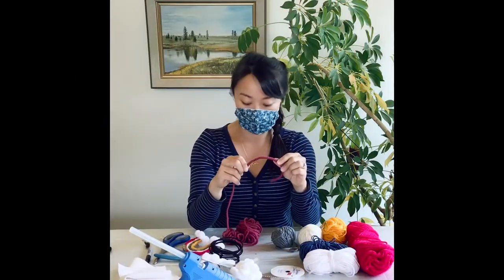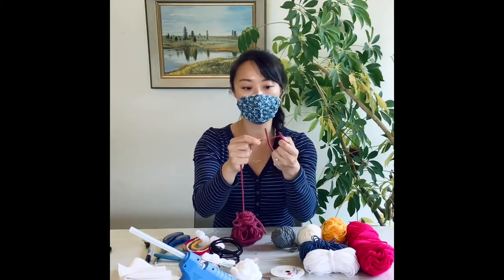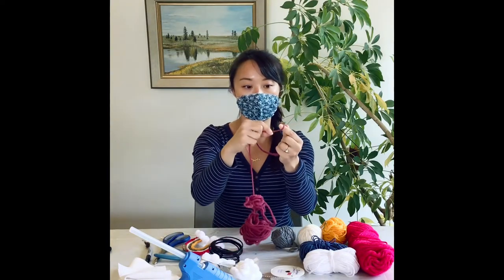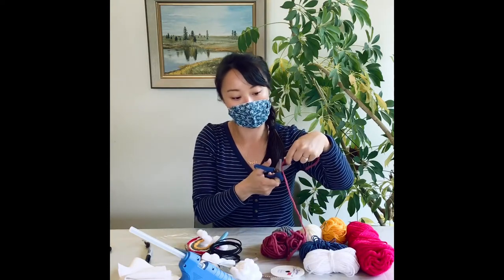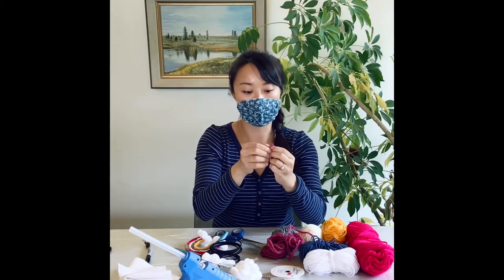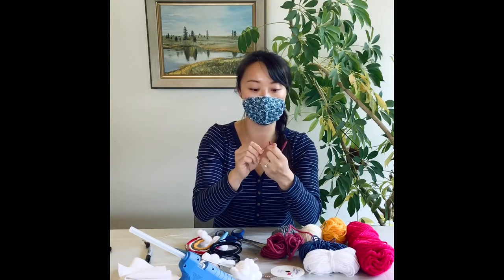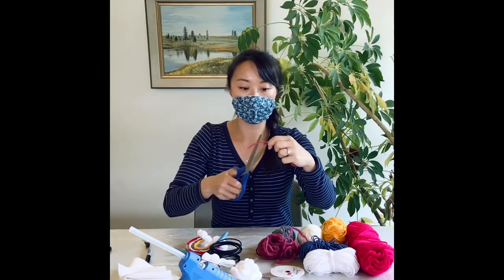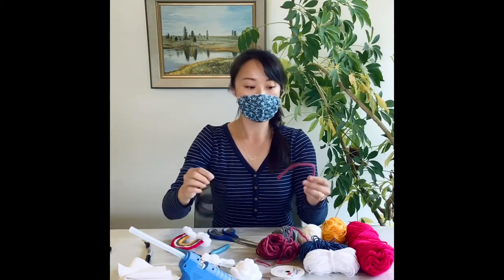So I finished wrapping my yarn around the wire. And now to end off, I'm going to put the yarn around my index finger, make a loop. I'm going to cut off the yarn and then pull the string through to make a knot. Pull it tight, and I'm going to cut off the excess piece of yarn.